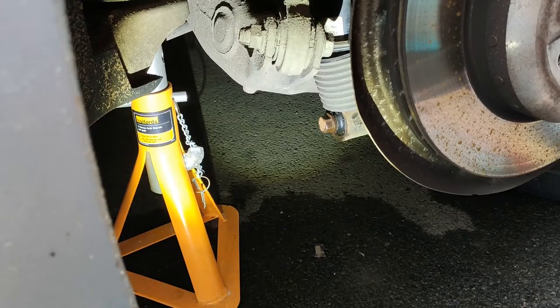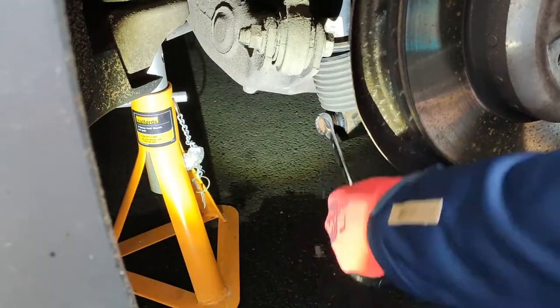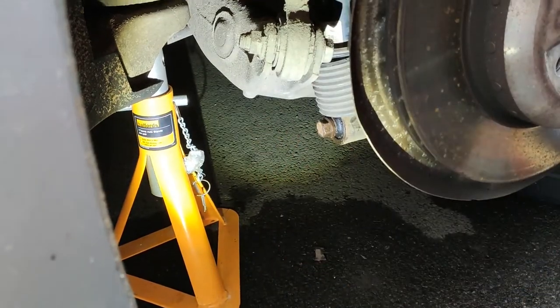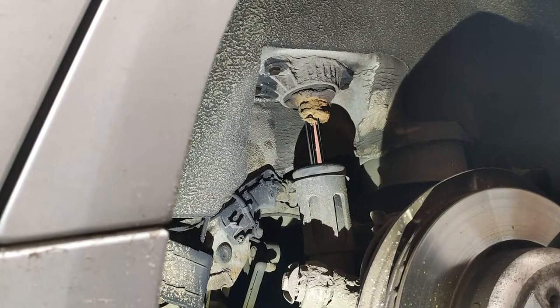Just want to add a disclaimer that I am trying to undo the bolts without supporting the suspension, and this is the wrong way to do it. I realized this as I was taking the bolts out and noticing that the whole assembly wants to drop, so I quickly proceeded to putting a jack underneath the suspension.